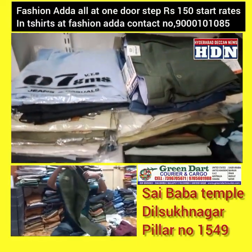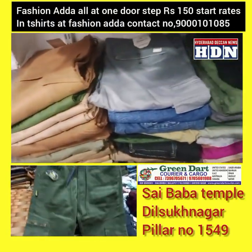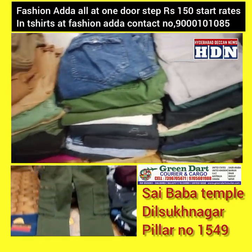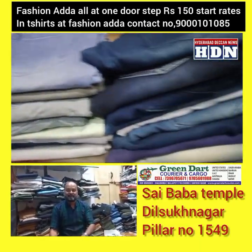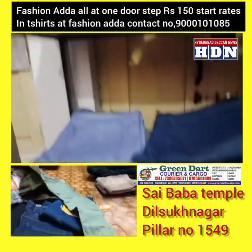Cargo pants in olive green color, priced at 699. Sizes 30-36 available. Sizes 38-42 priced at 799. Available in multiple cargo colors.